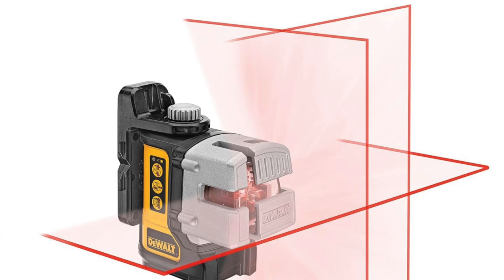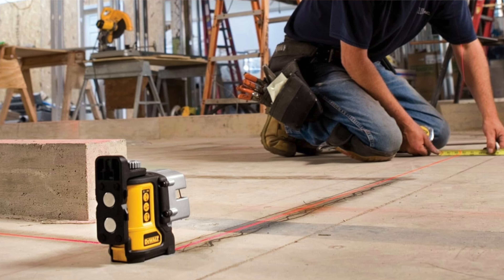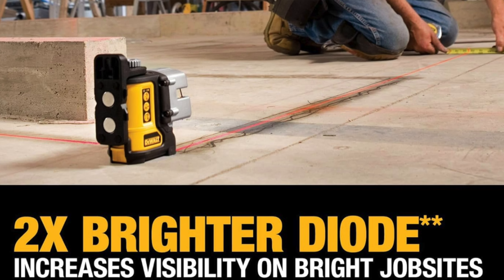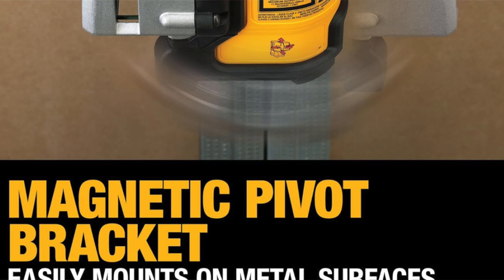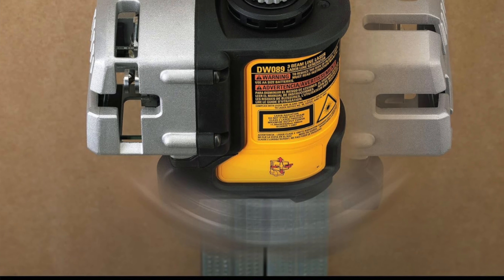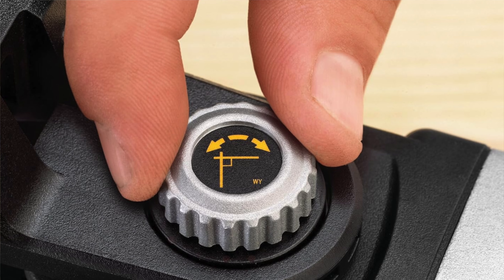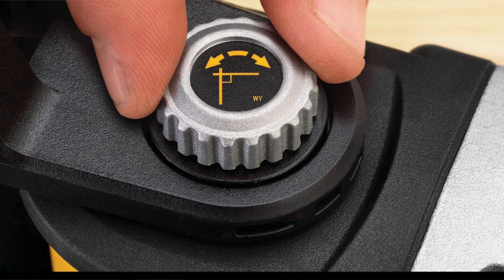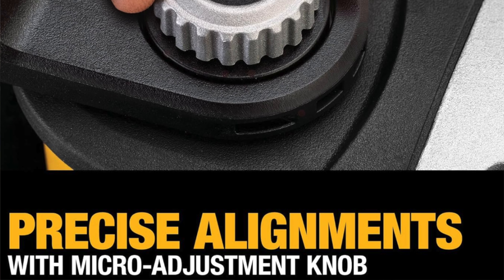Durability: it is built like a tank, but for lasers — so you drop it and nothing happens. Magnetic back and clamp as well; attach it to pretty much anything metal. It's perfect for anyone who needs to get their lines straight, whether that's in construction or just life in general — DIYers, professionals, or anyone tired of crooked shelves. It's not going to give you a 360-degree beam like some of those other fancy models, but unless you're trying to laser level the entire planet, this is going to get the job done.